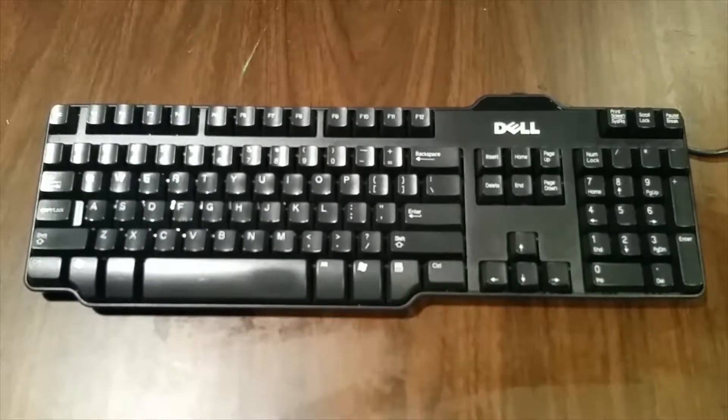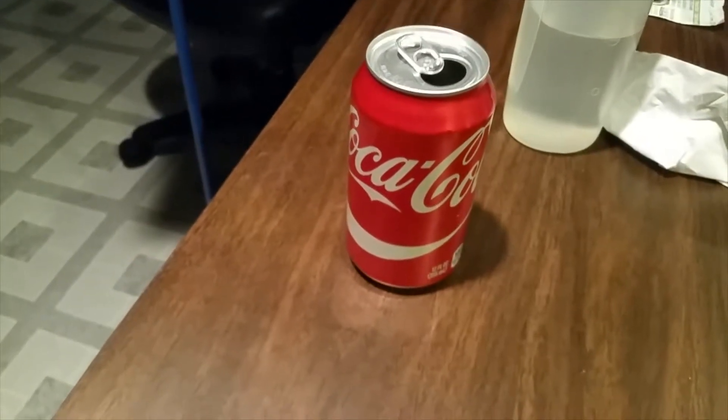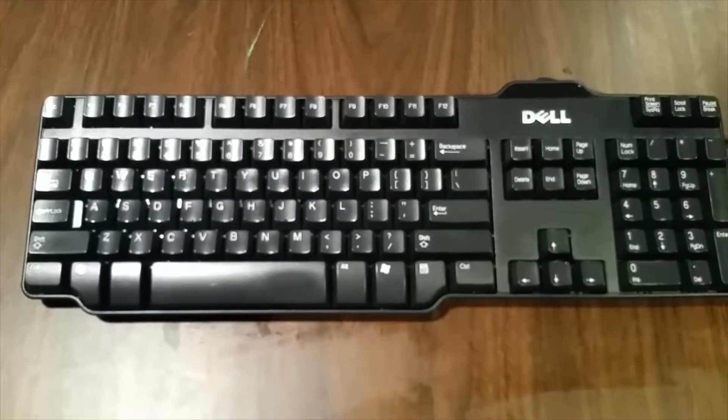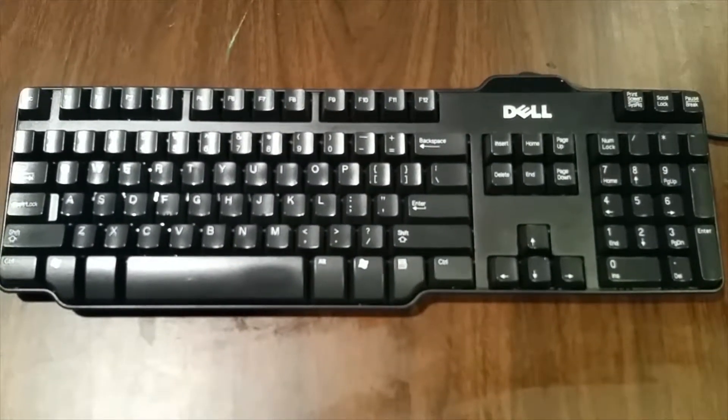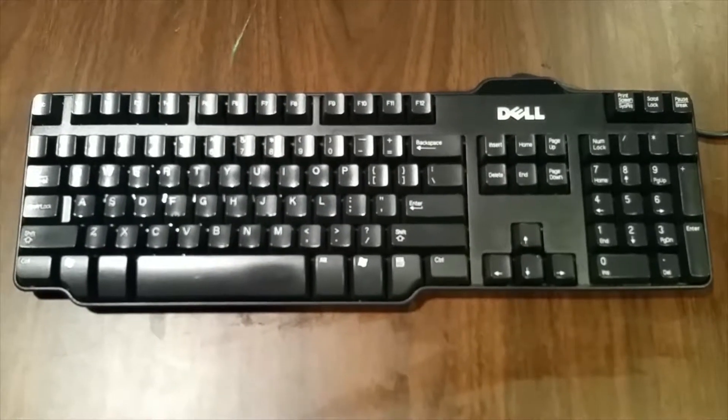If something else is spilled on your keyboard, such as coffee or potentially a sticky soda pop, that's an issue. The sticky gets down in there. The coffee gets down in there. It can affect the contacts. Keys will stick down or stick up. It's just a mess.